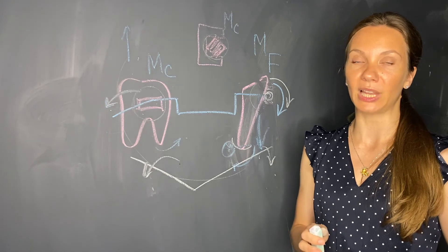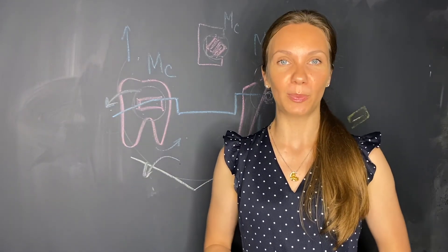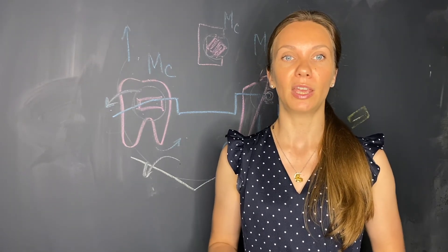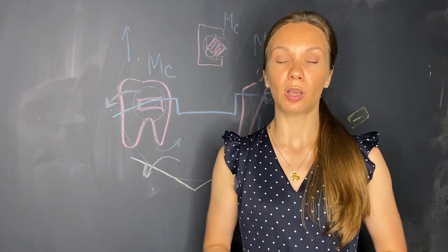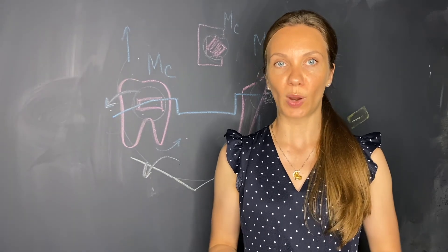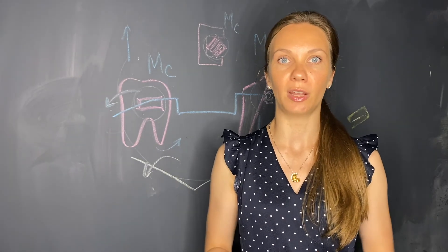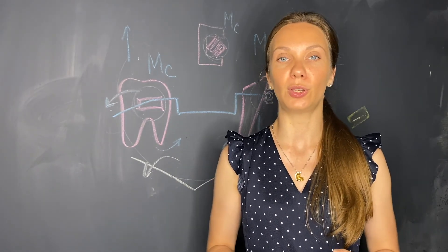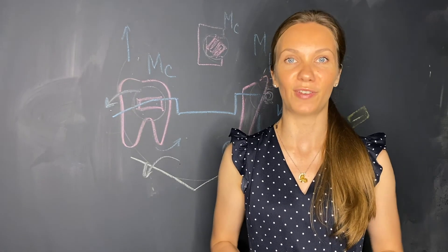This is how we can influence the amount of intrusion and extrusion forces, and how we can further increase them by placing lingual crown torque. In this video we talked about the main system of activation of forces and moments that take place during Ricketts utility arch activation, and we touched on how we can influence the forces by differentiating the torsion in incisor brackets. Stay tuned and look for the next video where we will talk about other effects of utility arches and their advantages and disadvantages.